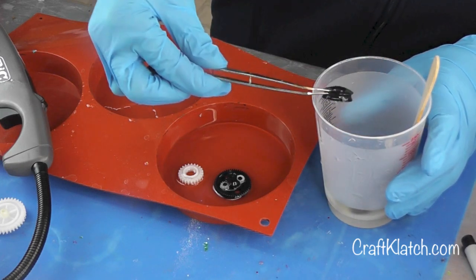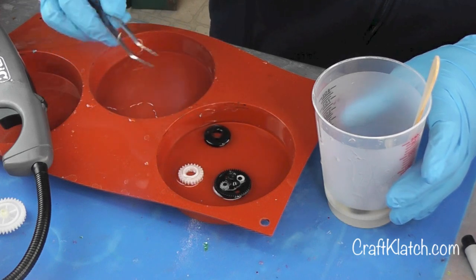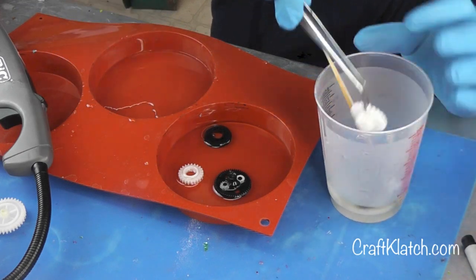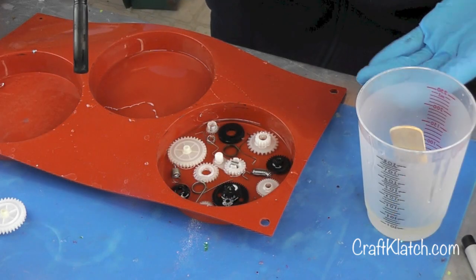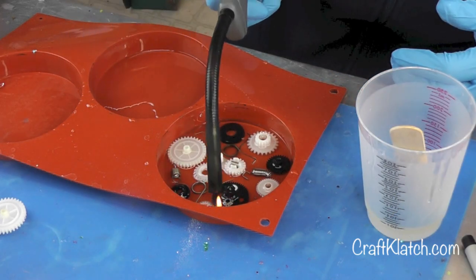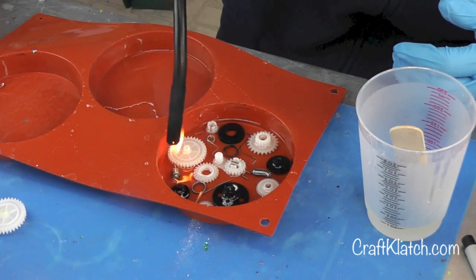The tweezers are going to get kind of gooped up from the resin obviously, so what I'll do is take some rubbing alcohol right after I'm finished and clean them up and then they'll be fine. Once all the pieces are in it's going to release a whole lot more bubbles, so just go ahead and quickly hit those bubbles with your lighter.